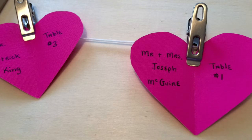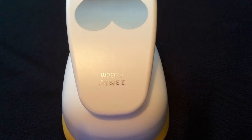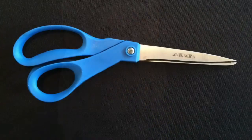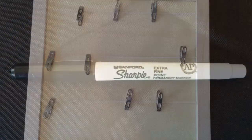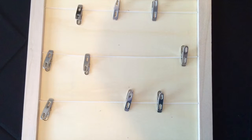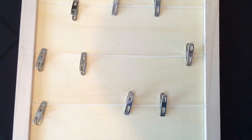What you'll need for the clothesline escort cards: paper, a large heart-shaped hole punch, or scissors so you can cut the hearts yourself, a sharpie, twine and mini clothespins, or a twine clothesline bulletin board.